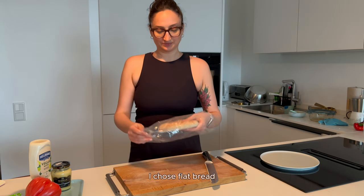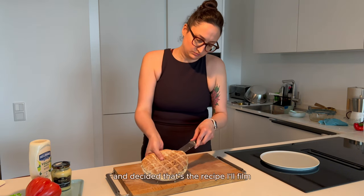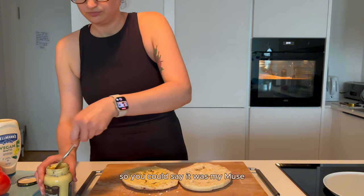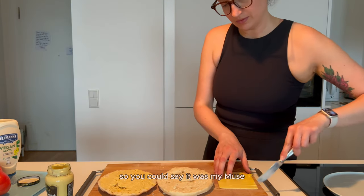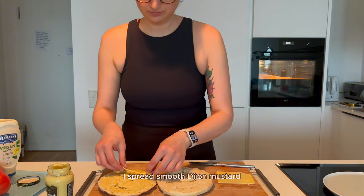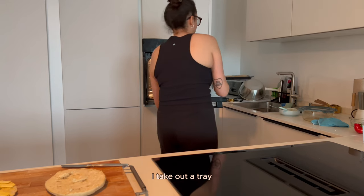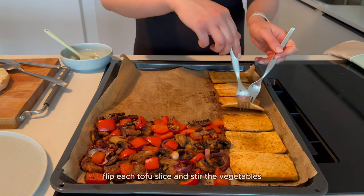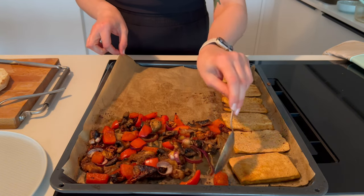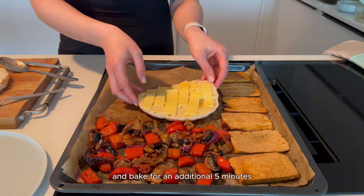I chose flatbread, which I saw in the supermarket today and decided that's the recipe I'll film — so you could say it was my muse. On the top side of the bread I spread smooth Dijon mustard and place the cheese slices. I take out the tray, flip each tofu slice and stir the vegetables, add the 2 bread slices, and bake for an additional 5 minutes.